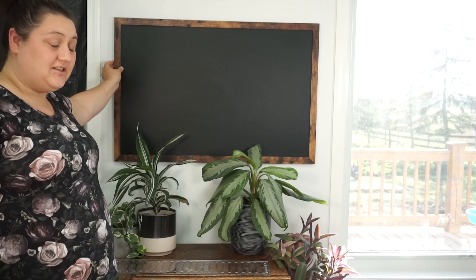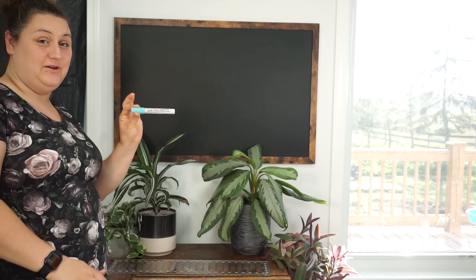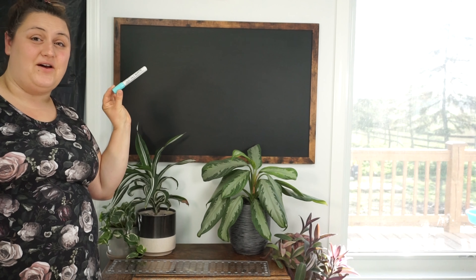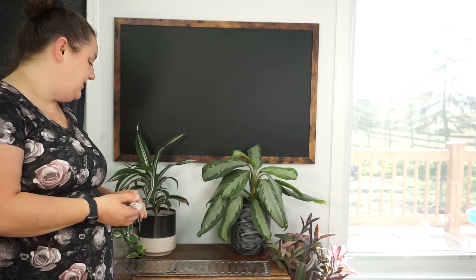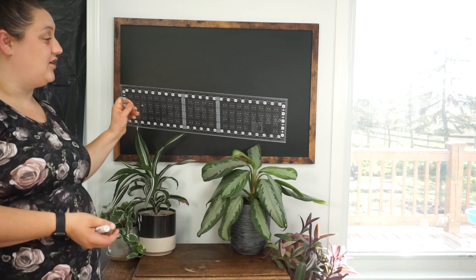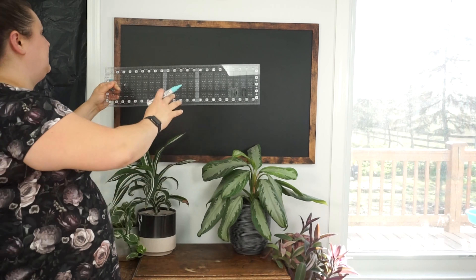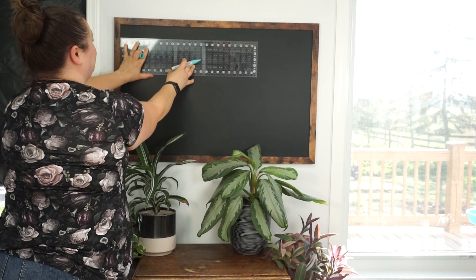I have my blank chalkboard here on the wall, and I like to use liquid chalk markers because I love that I can use the colors, and I love how vibrant they are, and they don't wipe off as easily as chalk does. We're just going to start by making our lines. I just make a line across, and I use my quilting sewing rulers — so double duty.